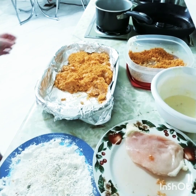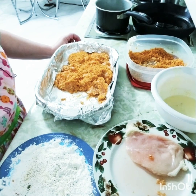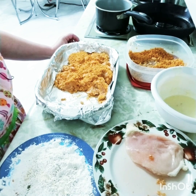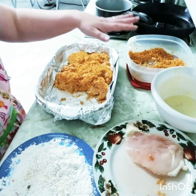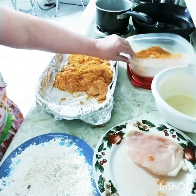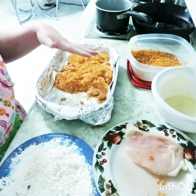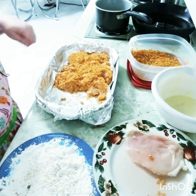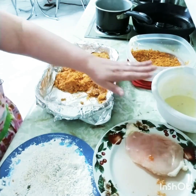Hey, welcome back. Today we're going to have another recipe — this one is called barbecue chip chicken. You can do this with any kind of chips that you like. I've done some of them already just for time's sake. In here we have crushed barbecue chips. I find the best way to crush them is to let just a little bit of air out of the bag and roll over them with a rolling pin.